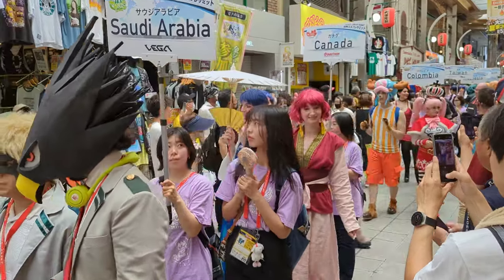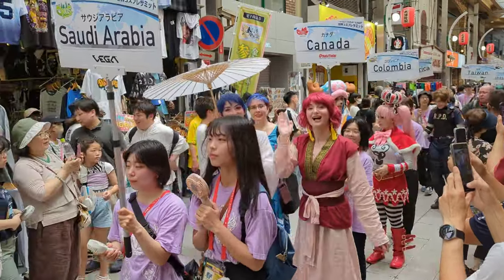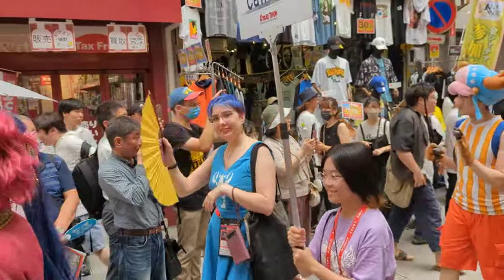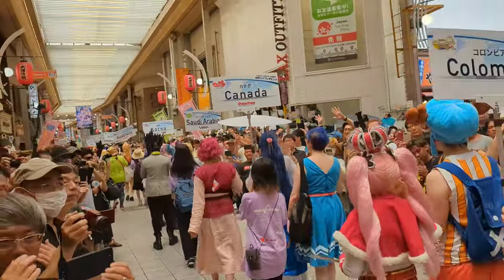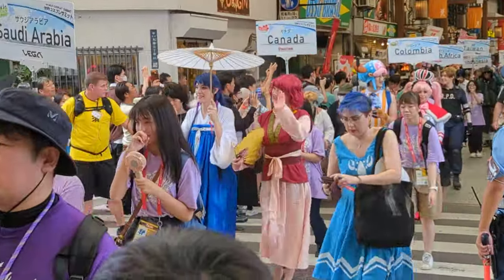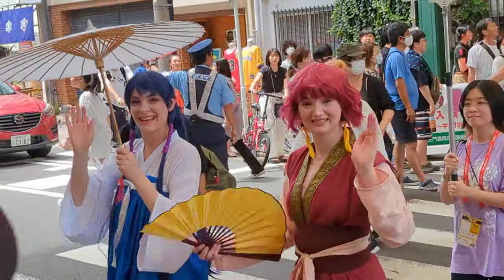Of course I topped it off with some good old Got2B hairspray, and that was it. We debuted these costumes at the Osu parade in Japan. I was so warm in this costume, but it was so worth it. This costume was really, really comfy and I really can't wait to wear her to more events. In the meantime, enjoy some of this Osu parade footage, and I will see you in the next one. Bye for now!